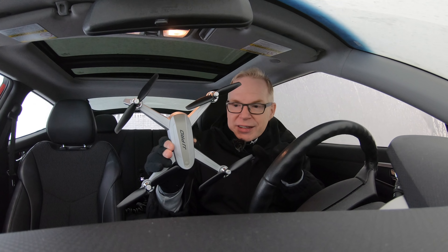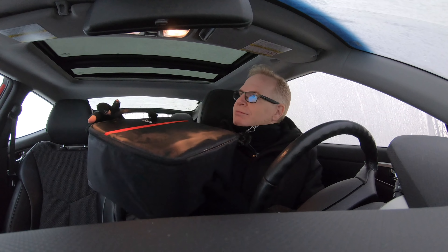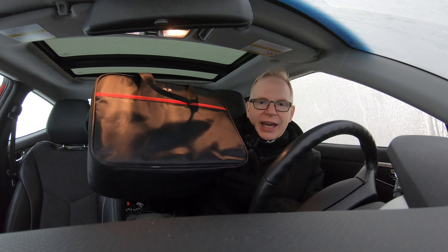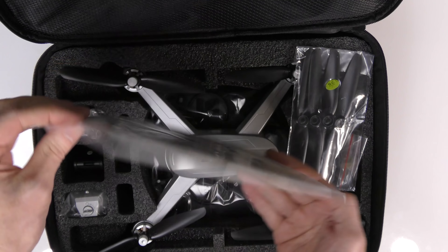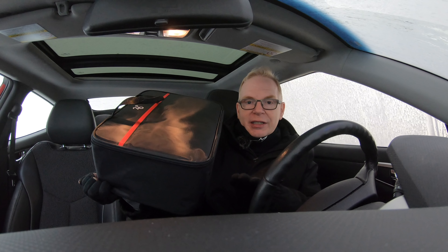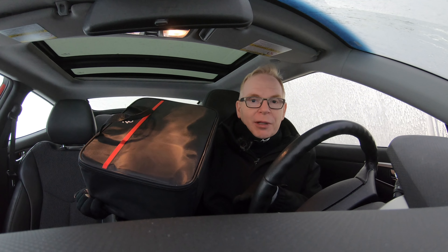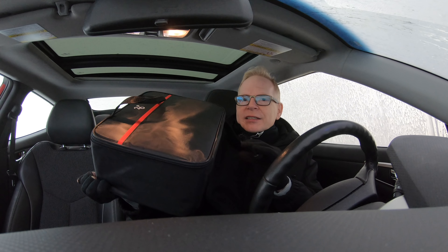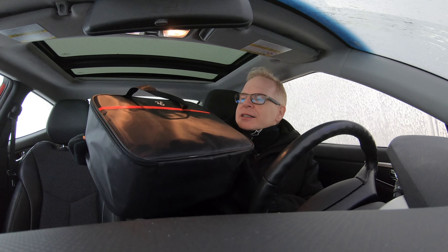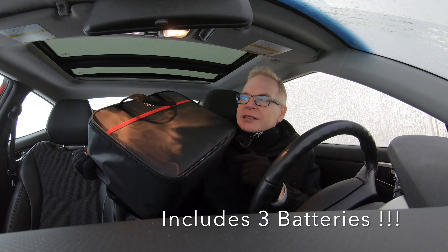The reason it was sent to me is because of this. At Christmas time, you could get the X5 in a big case. Inside the case, you get the X5, the 1080p camera that hangs underneath — very nicely stabilized, not image stabilization but on a system that takes away vibrations. And you get three batteries with it at a really good price.